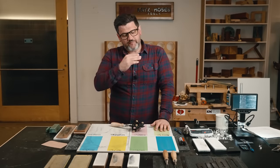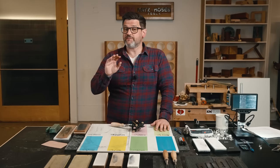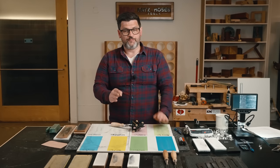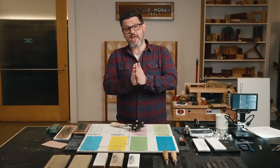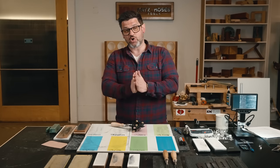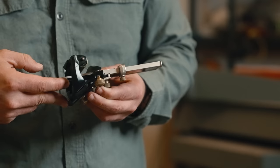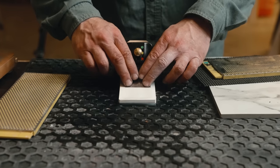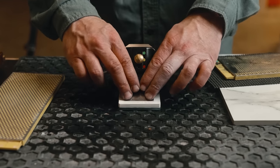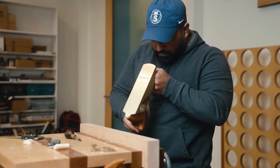Quick review on sharpening: I've maintained through all my videos that people put way too much emphasis on it. It's very easy — there's only one goal. You have metal that comes to a point, all the cutting happens right there, and you need to create a new edge. When you create a new edge, you create what's called a burr. You can feel it with your fingertip all the way across. If you feel like you're out of square, it's probably just a pressure thing.